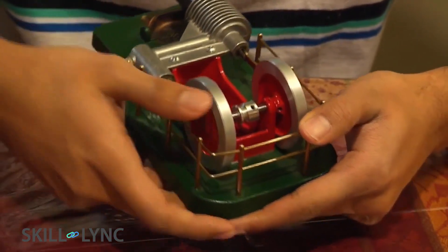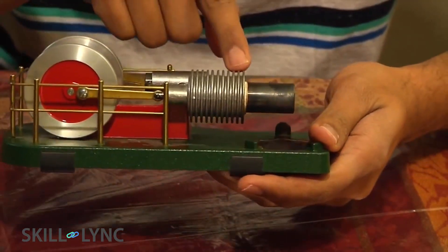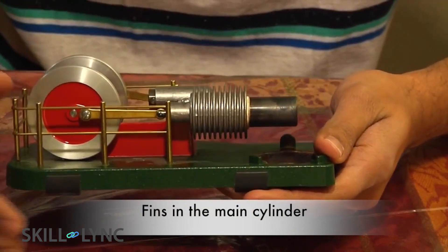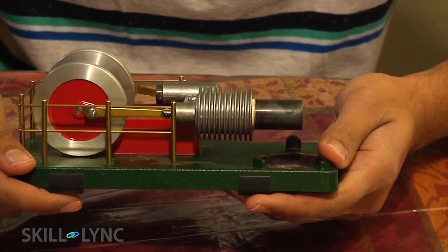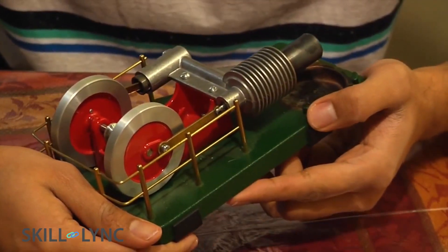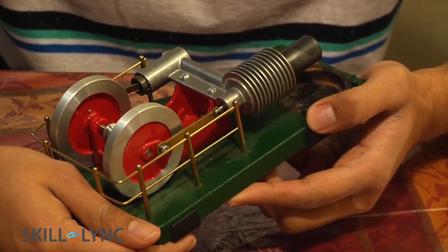Before we look at the actual cycle, let us look at one more design aspect. You will notice a ribbed structure in the main cylinder — this structure is referred to as a fin. A finned cylinder has a higher surface area when compared to a cylinder of the same diameter and length, and hence the heat transfer to the ambient is enhanced.